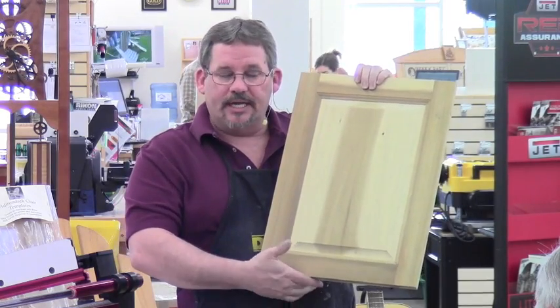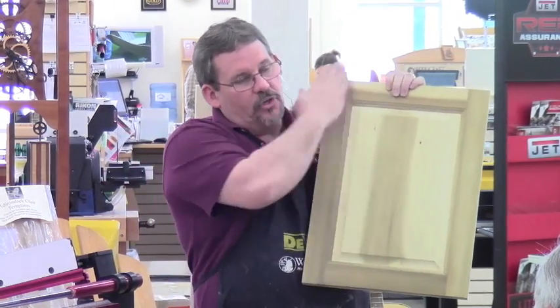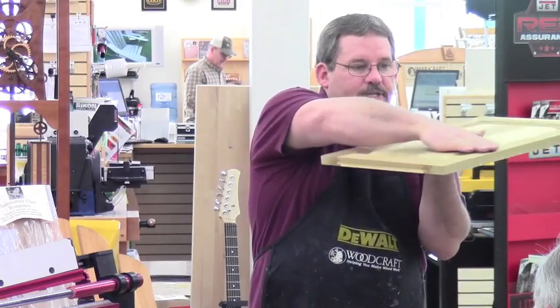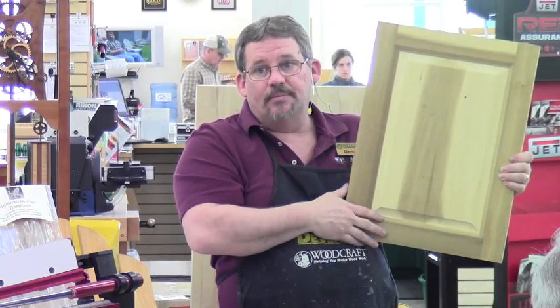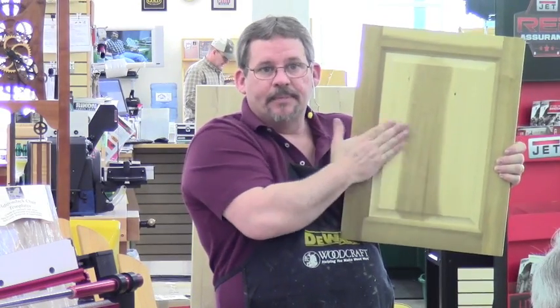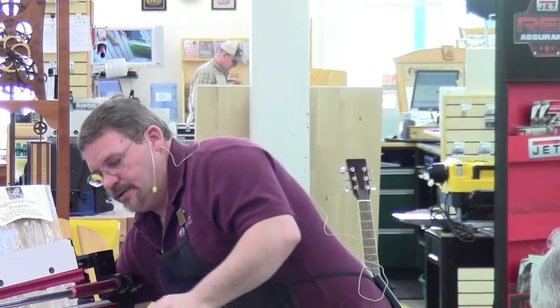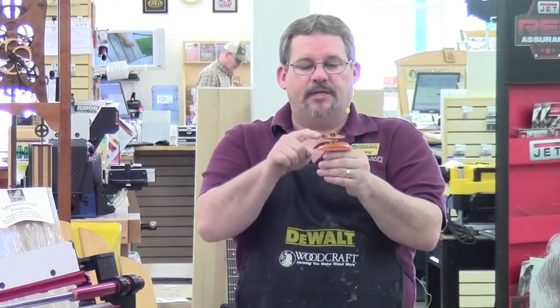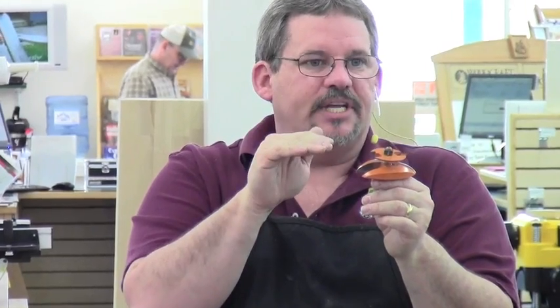If you use the back cutter system, you can sand this whole door through a drum sander because all these surfaces are at the same level. If I hadn't told you that this panel wasn't raised above the frame, you probably wouldn't have noticed. Most raised panel doors you see are actually flat with the frame because it's so much easier to deal with for sanding and finishing. That's what this back cutter does — it centers the tongue so the panel sits flush with the frame.